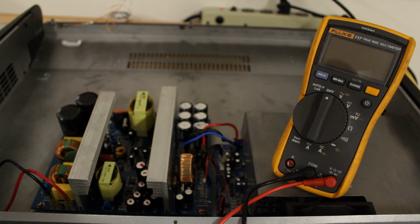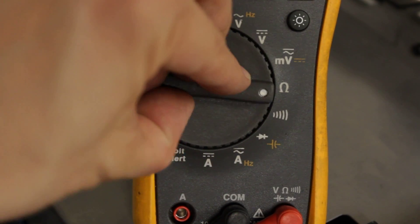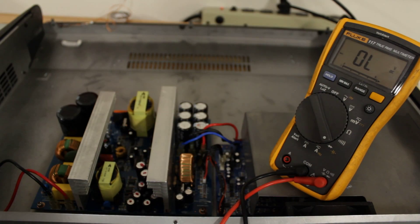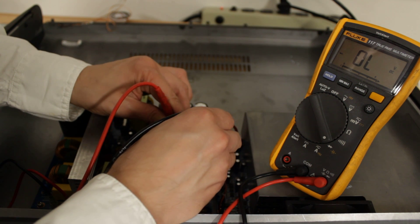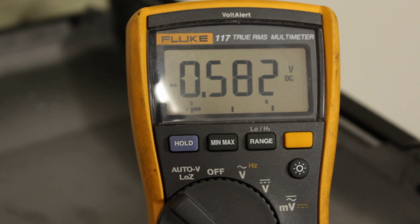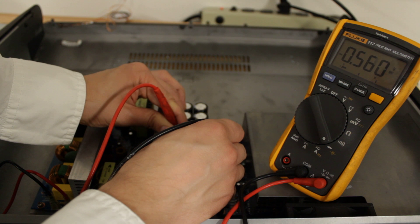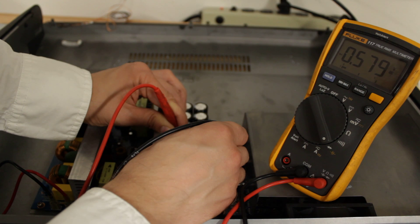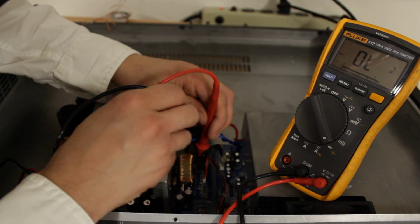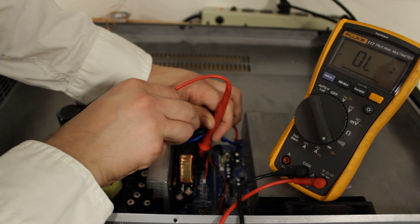I'd like to show you how to check your diodes. If you have a multimeter, go to the diode setting. If your diode is fine, when you have one lead on one side and one on the other, you'll hear a little beep and you'll see a little bit of voltage go one way. And then if you go the opposite way, you'll see an open load.